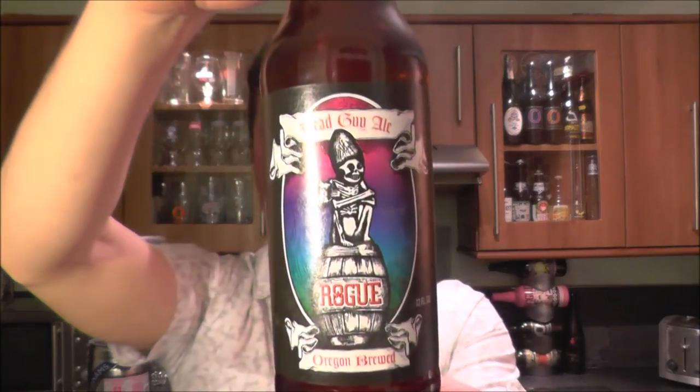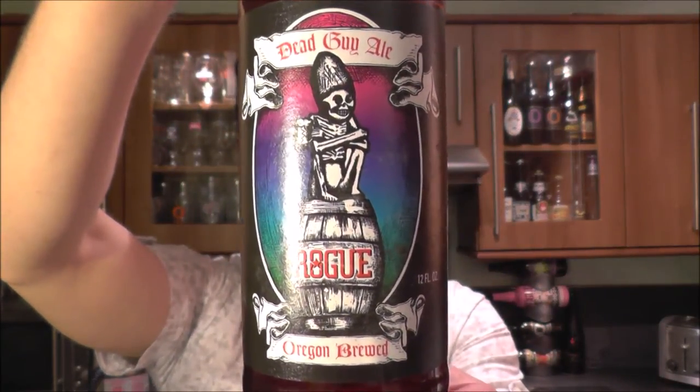It's beer o'clock on Real Ale Craft Beer. Today we've got a beer from Rogue Brewing Company and it's a bottle of the Dead Guy Ale. This one is coming in at 6.6% ABV.